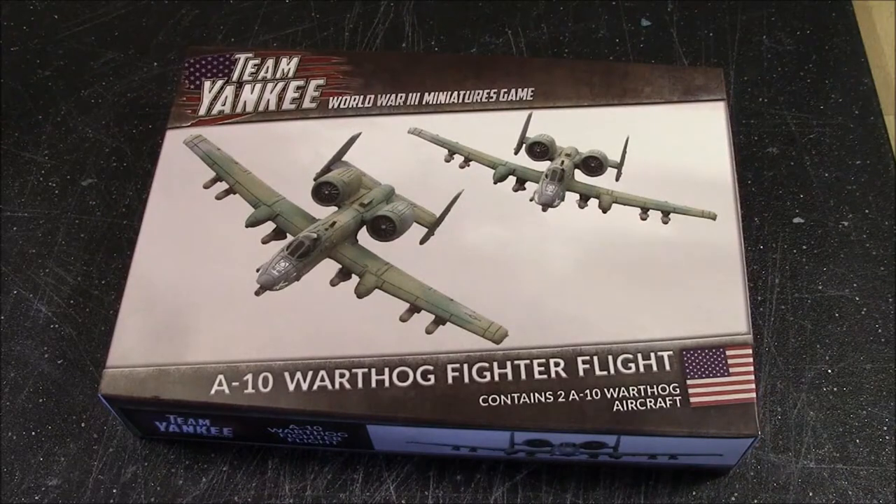Hi everybody, John here from All Miniatures Great and Small. Today we're going to be taking a look at a new release for Team Yankee, a World War 3 miniatures game from Battlefront Miniatures. This box set is the A-10 Warthog Flight for the US side.